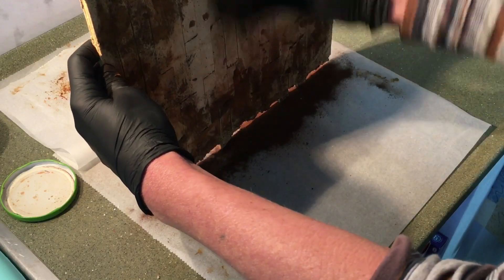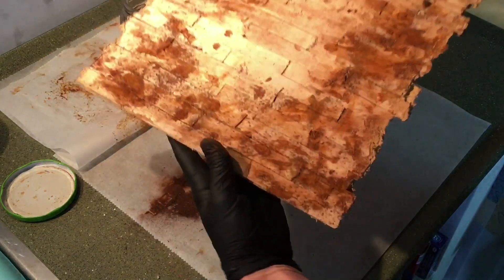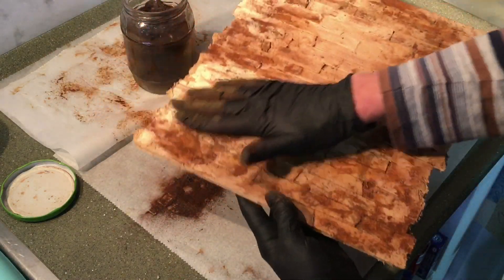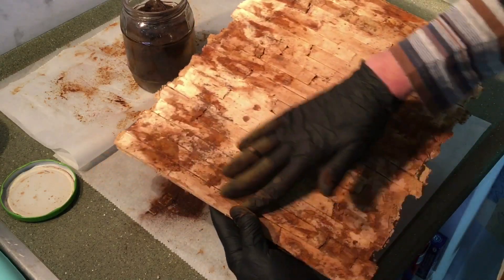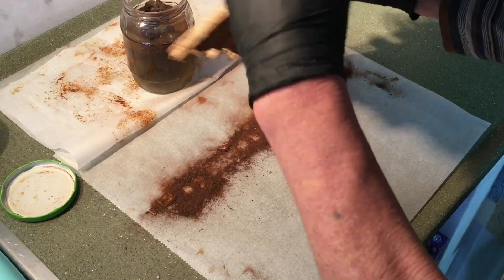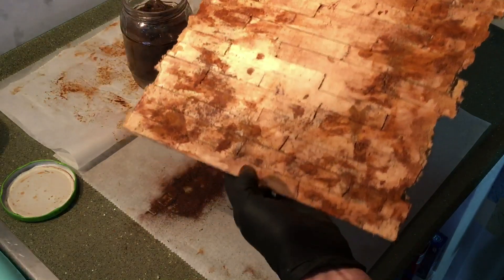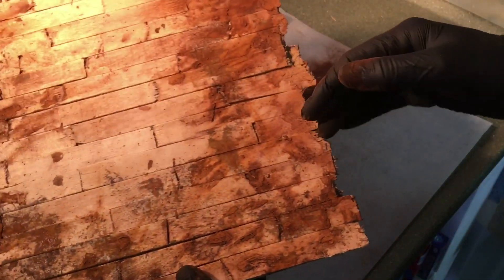Yeah, this is how it looks - it's really a nice effect, it gives this really weathered look. This is all the rust dust that comes off, and this is how it looks after that. It looks really nice, it's a good technique. It was not my invention obviously, but it's a nice technique to use on normal furniture too. So let's go back to where we started.